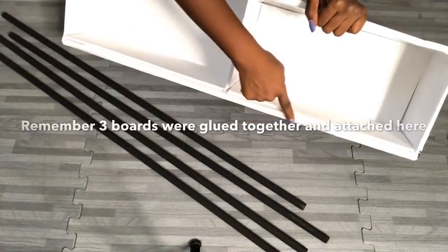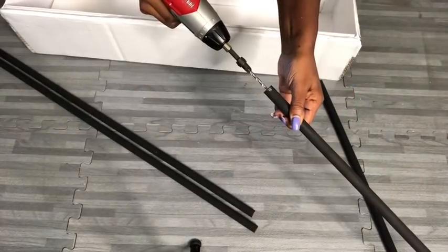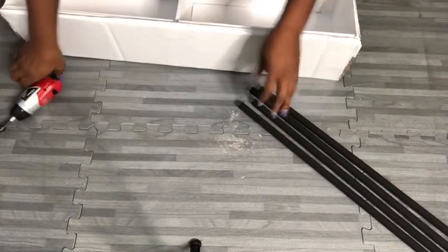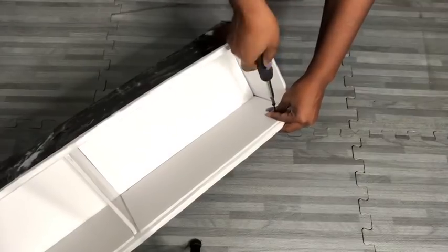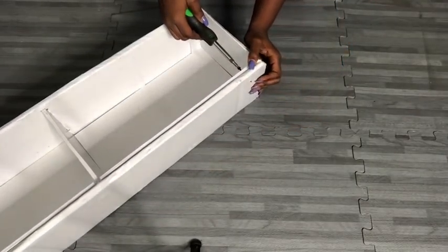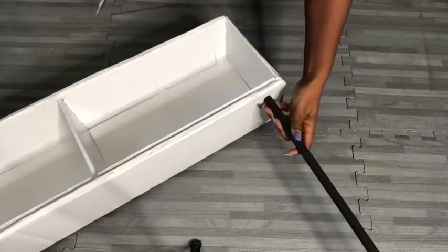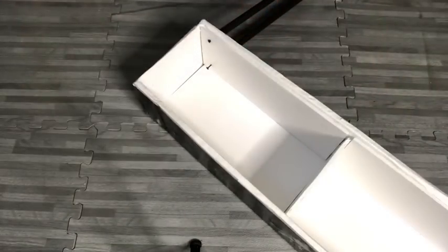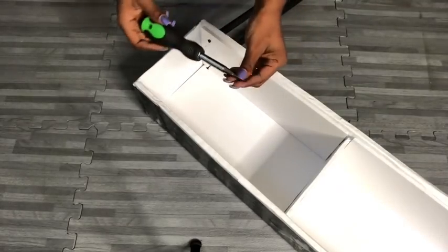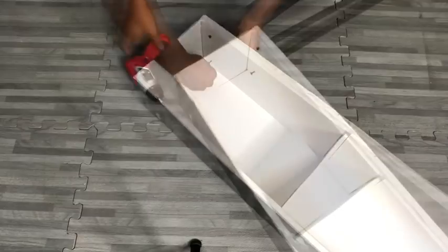Down here are three boards glued together and this is going to make it much better to keep the dowels in place. Now I'm going to be pre-drilling holes into the dowels to make it easy to attach them to the board using screws. The bottom part was tricky because I was limited with space for my hand, so I had to remove part of my screwdriver and put the screw in to a reasonable length, then used my drill gun to complete it.